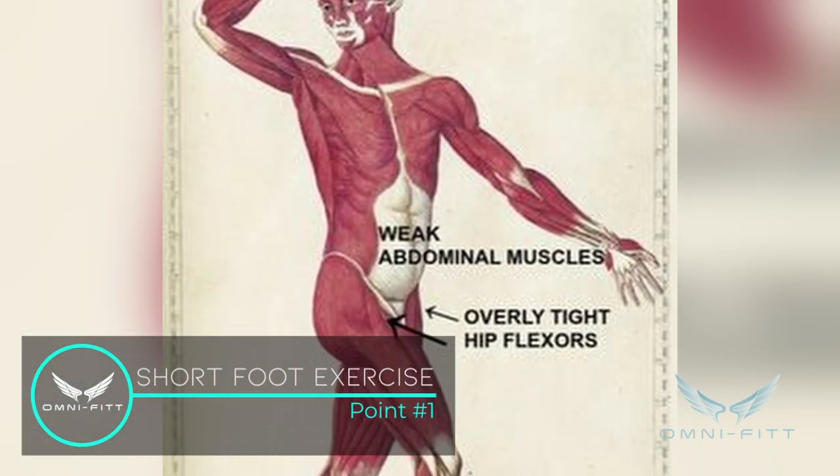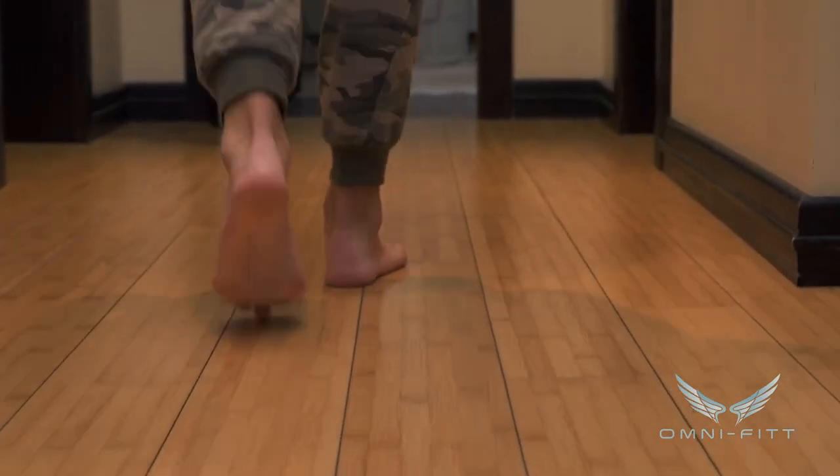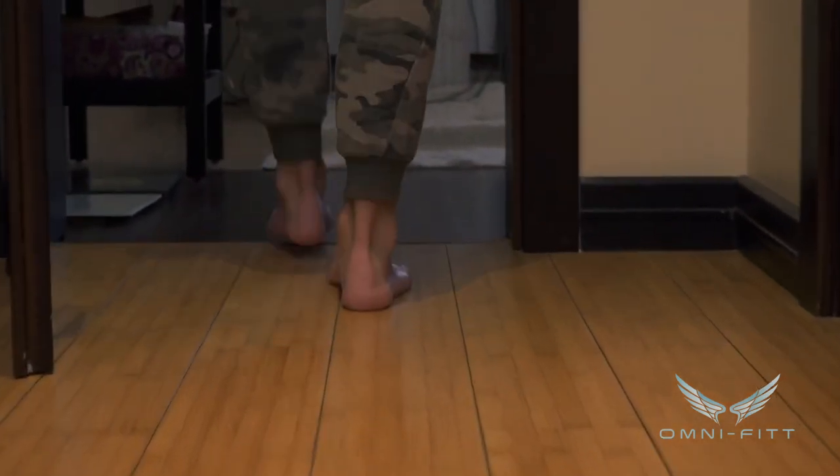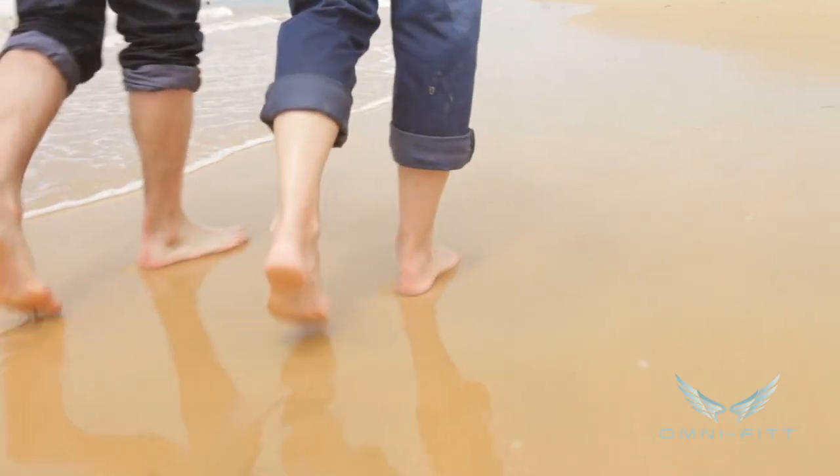Many years ago, Vladimir Janda created — or popularized — an exercise called the short foot. This is an exercise performed barefoot, or with as little on your feet as possible, and it's great for sensory motor training — the signal sent from your feet to your brain. This has benefits for all types of exercises, whether it be squatting, walking, or whatever you can imagine.